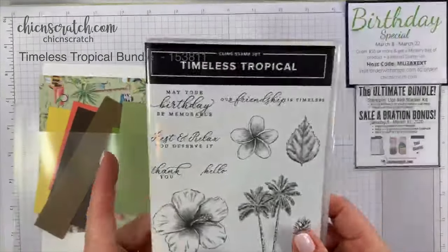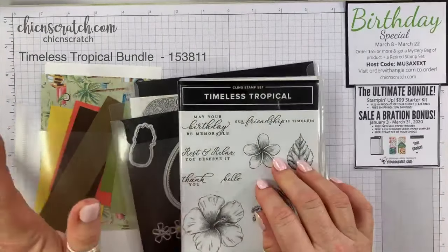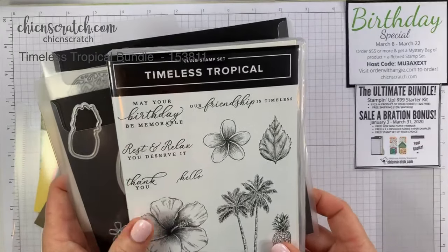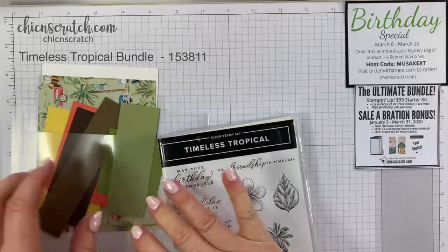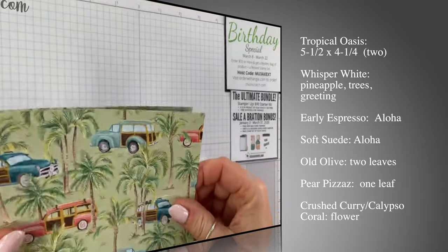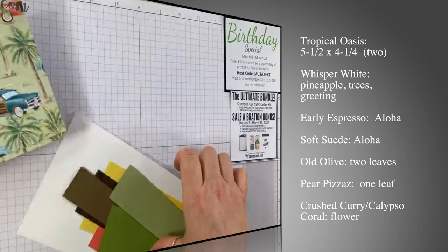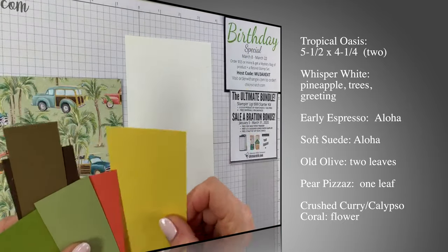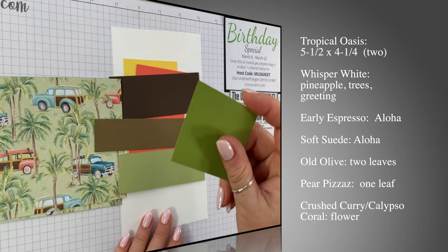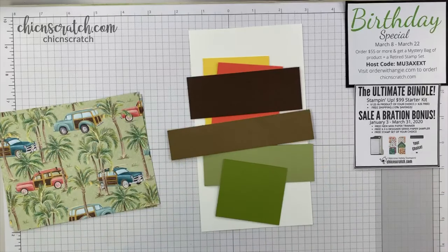We are using the Timeless Tropical bundle — the stamp set, the dies, the paper, and even the embellishments. If this hasn't been on your radar, you might change your mind after today. For supplies we have two pieces of the Tropical Oasis Designer Series Paper — yes, two pieces of the same paper. We also have Whisper White for our stamping, and Daffodil Delight, Calypso Coral, Early Espresso, Soft Suede, Pear Pizzazz, and Old Olive inks.